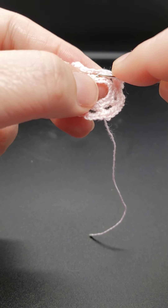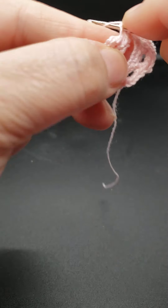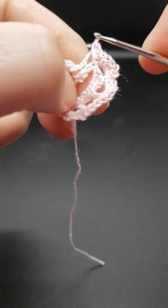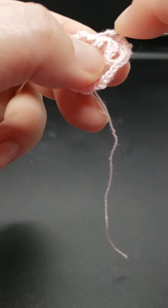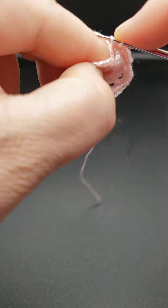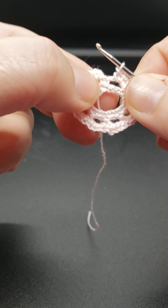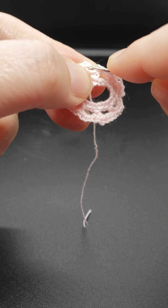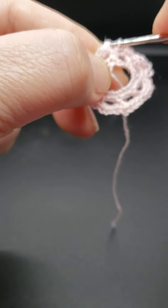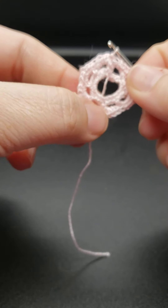We have one more chain three space to work in for our five single crochets: one, two, three, four, and five, just like that. You're going to join the round by inserting into the first stitch of your first chain with a slip stitch. That joins the round.